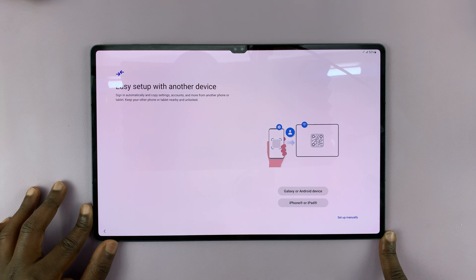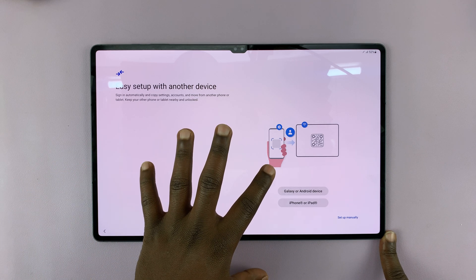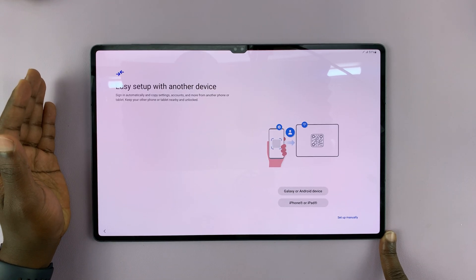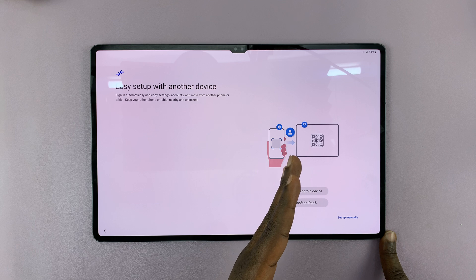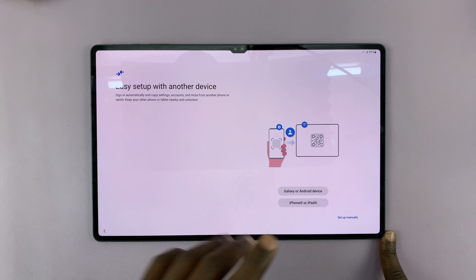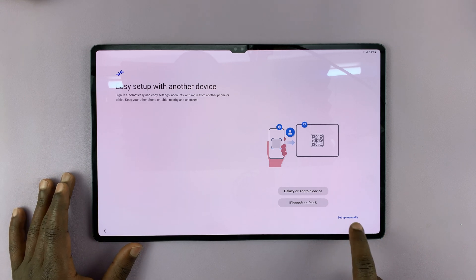On the next step, you have the option to transfer your data from another Samsung device or another device — it could be a Galaxy, Android device, or an iPhone. But I want to set this up separately, so I'll choose Setup Manually.